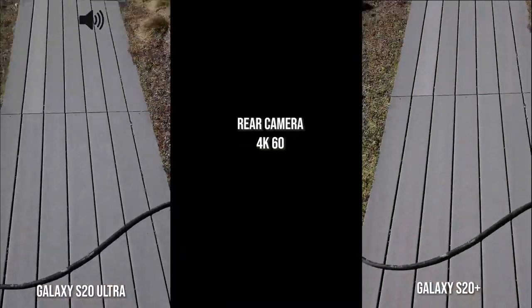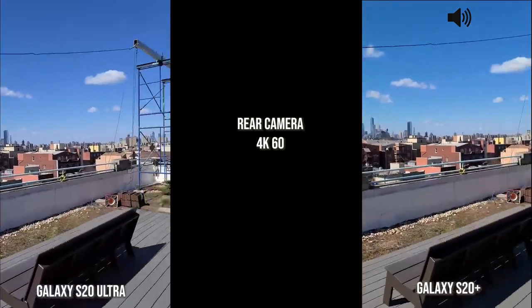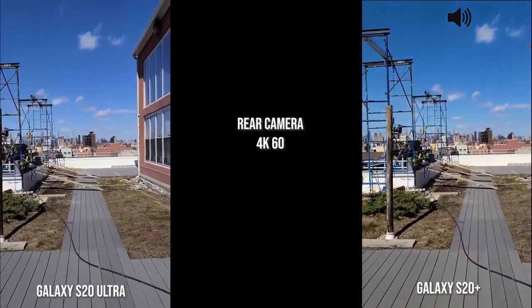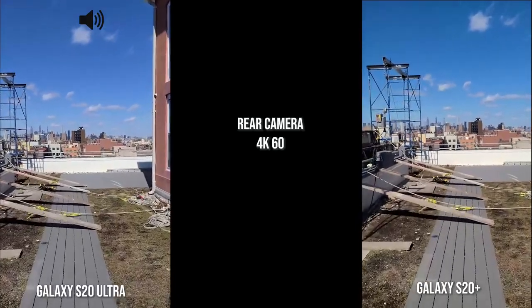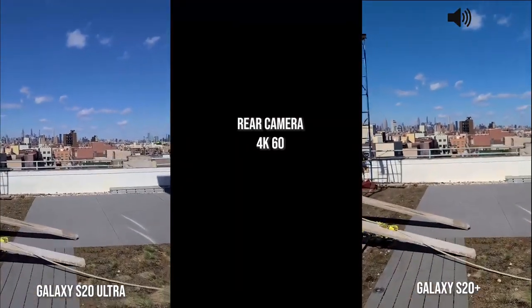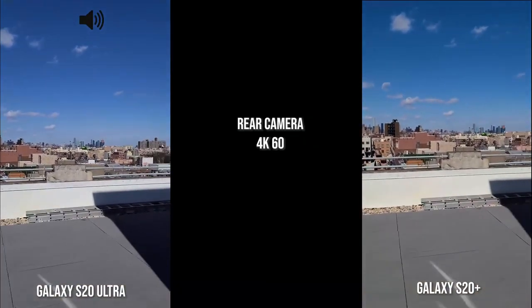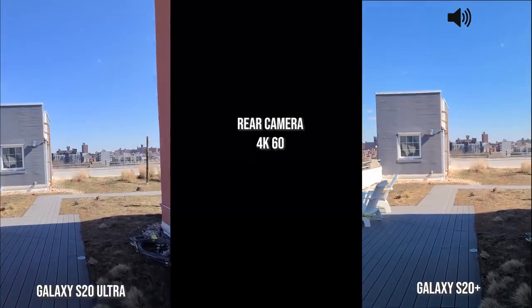Now speaking of the rear camera, 4K 60 — this is of course walking with both the S20 Ultra and the S20 Plus. I'm gonna add the iPhone as well separately, but you guys will see how that actually functions, and then we'll move to Super Steady.